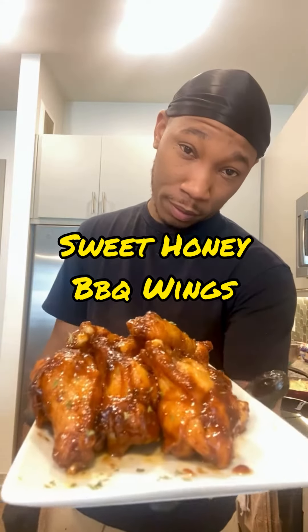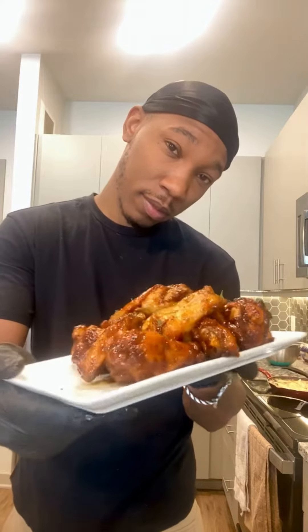My people, today we making some sweet honey barbecue wings and these bad boys was tasty.